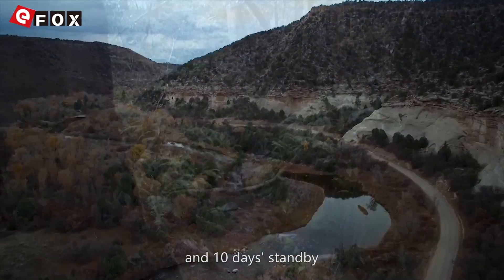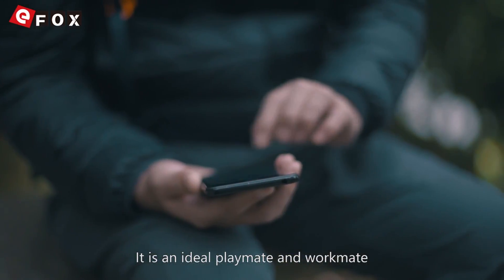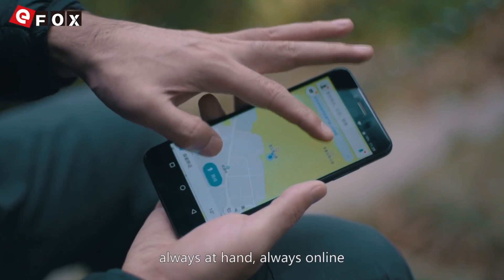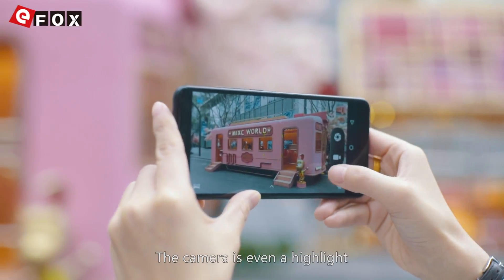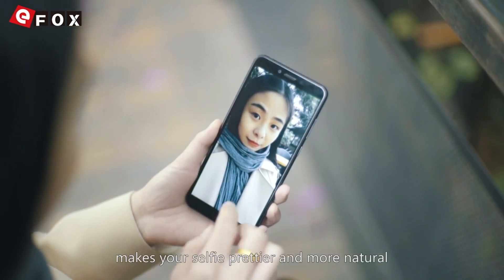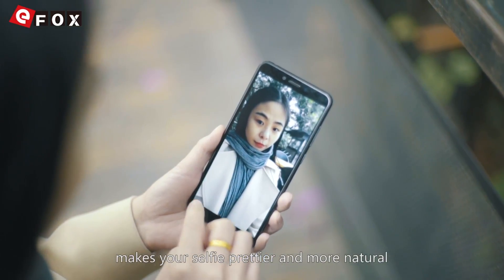With 10 days of standby time, it's an ideal playmate and workmate — always at hand, always online. The camera is even a highlight: the 13 megapixel front camera with beauty effect makes your selfies prettier and more natural.